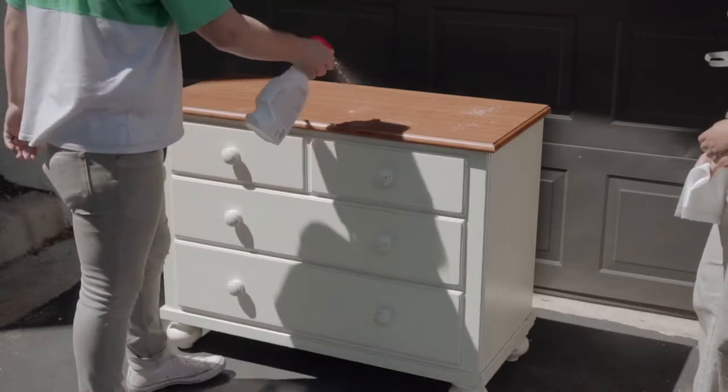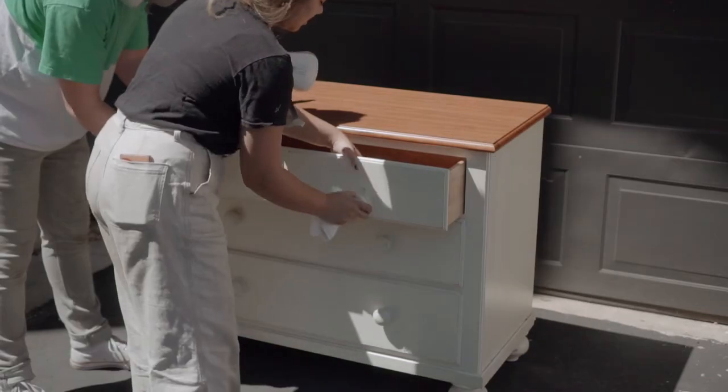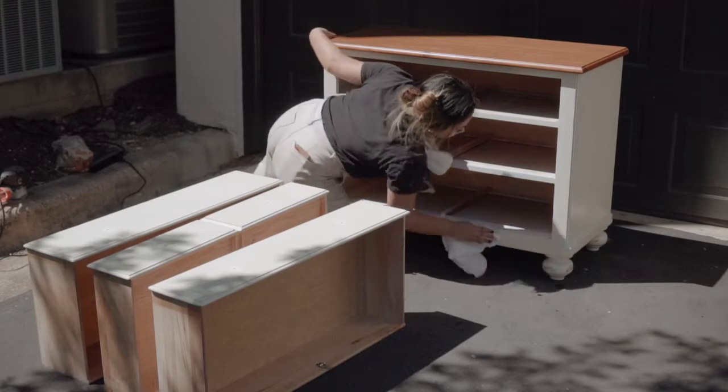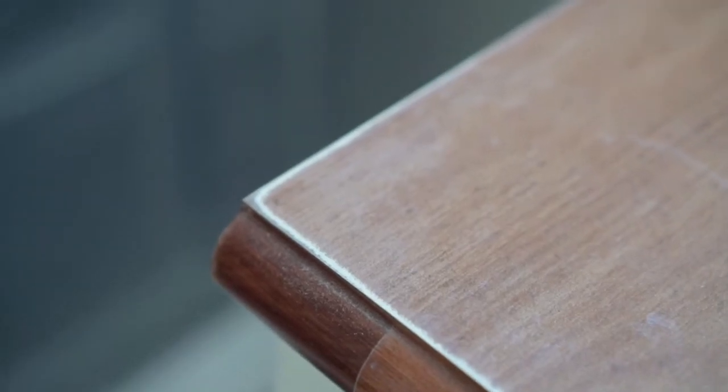With this chunky kids dresser, the first thing we had to do was come up with an idea. Our first idea was to sand the top and the bottom two drawers like the top of the dresser — we thought that would look really cool. But we had to figure out if the top was veneer or real wood, so we sanded a little back corner, prayed to god it was real wood, and it was absolutely veneer.